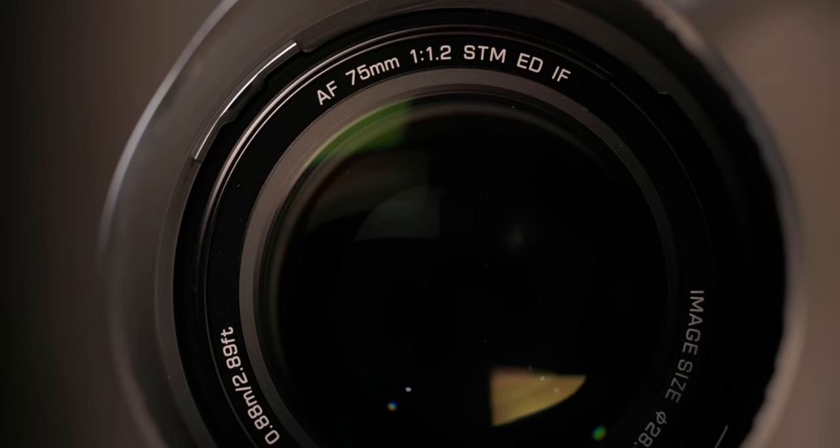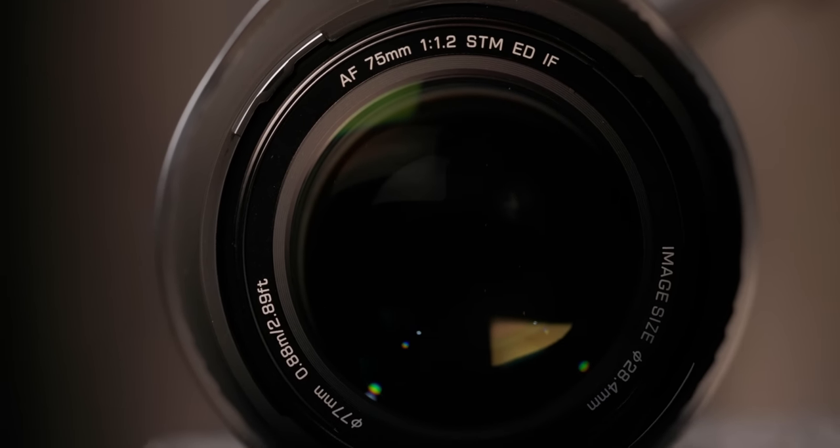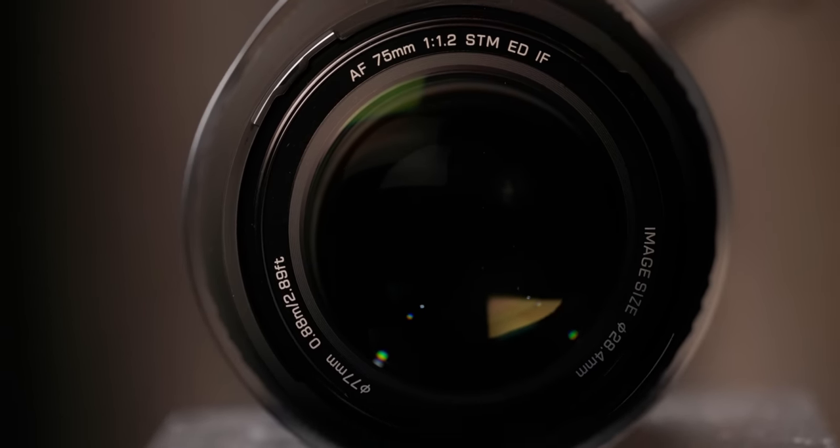The 135mm f1.8 was one of my favorite lenses on the Sony system, and now having something like that so small and lightweight is definitely nice. I also find it quite nice for travel, because sometimes you want a bit more background compression for certain shots but you don't always want to bring a 70-200 on your travels — they are quite big and heavy. With something like this you get that look and it's a lot more travel-friendly, so I'd recommend it for travel and not only for portrait.